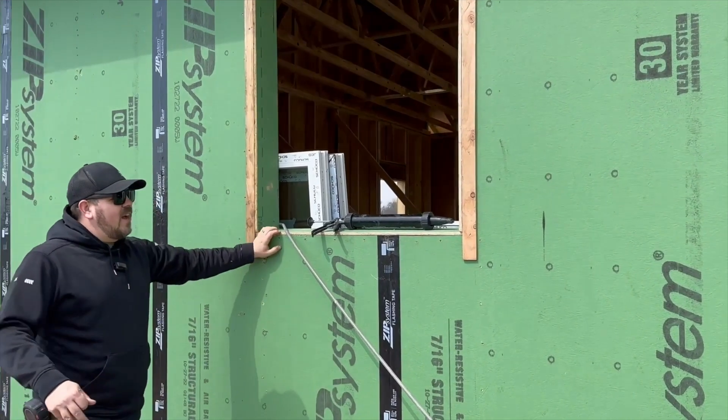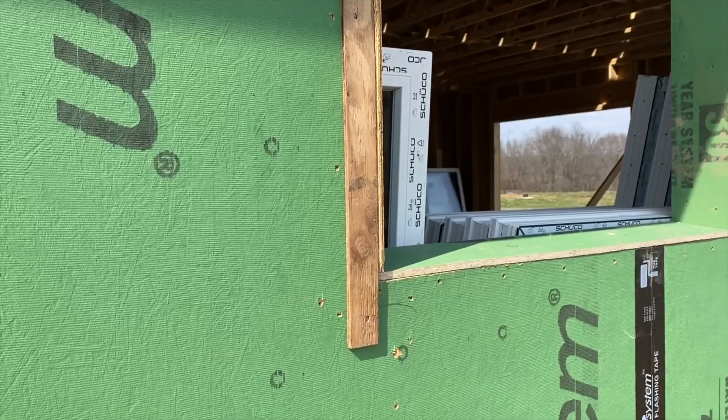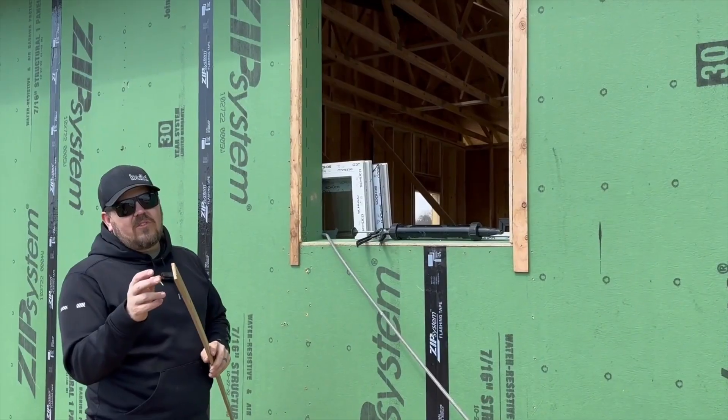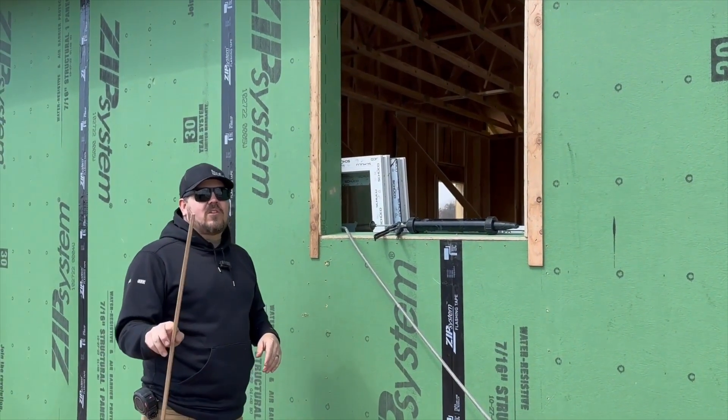In this case we have lap siding on this wall, so we have siding that's going to come over and windows that are going to be pushed flush to the face of our batten strips. Our batten strips for this siding are 3/8" fur plywood that we're ripping — it doesn't get any cheaper or easier to come by than this.